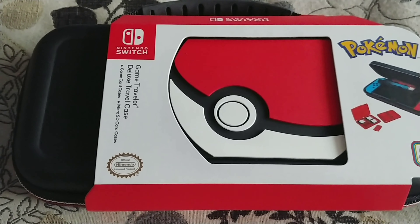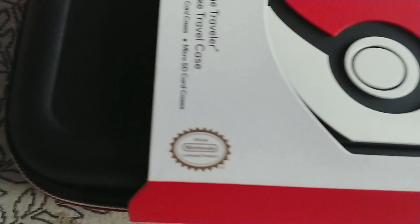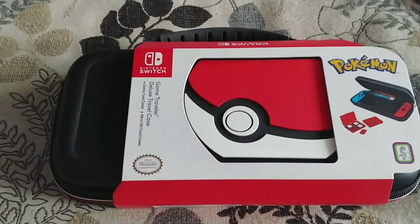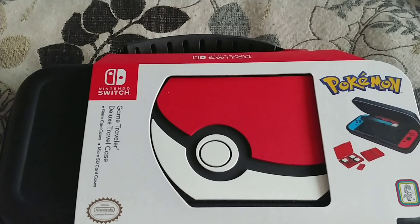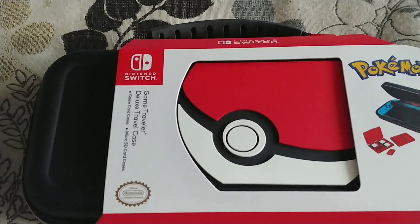Alright, so here we are with a Game Traveler Deluxe Case for the Nintendo Switch. This is an official Nintendo product. The one I got here is the Pokemon version. They got a bunch of them — they got Mario Kart, they got Mario Odyssey, they got Zelda. I like the Pokemon one better than all the other ones.